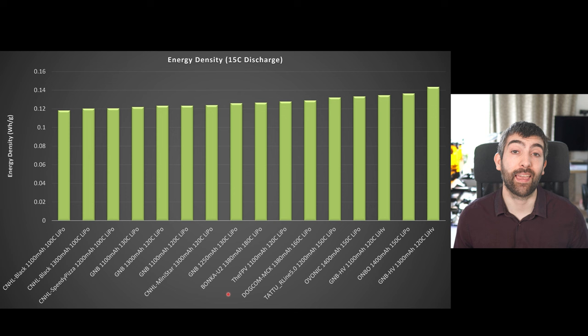Capacity is not the be-all and end-all when thinking about energy storage because it doesn't take into account the voltage of the pack during discharge or the weight of the pack. To look at both of those things I have a metric called energy density — we look at the amount of energy the pack delivered in watt hours and divide it by the weight to get an idea of how much energy the pack is storing per gram. The Bonka U2 does reasonably well here, coming somewhere in the middle. It's not quite as good as some of the GNB high volts and the Ovonic and Onbo 1400 packs, but it's doing better than some packs from CNHL and the non-high-volt GNBs. Energy density is not really the raison d'être of this pack — that's going to come when we look at its power performance.